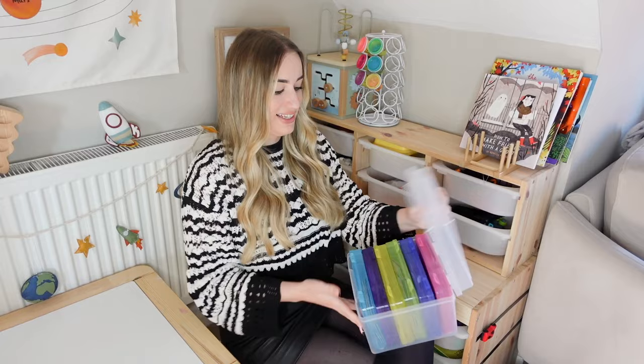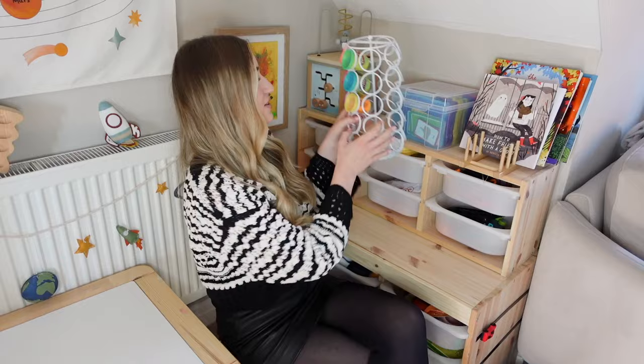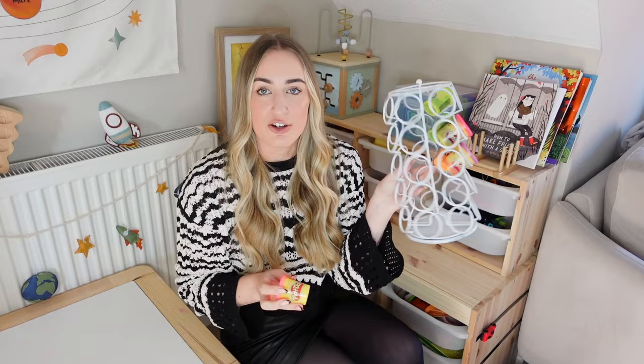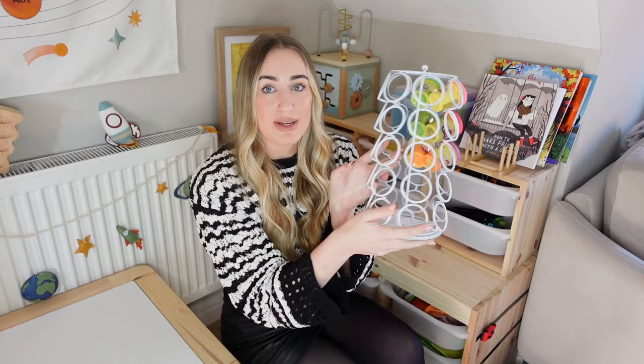The next hack is play-doh storage. This was originally a coffee pod holder from Amazon that I spray painted — it was black originally. It's absolutely fab for play-doh storage and you can fit so many pots in here. It looks really aesthetic too.